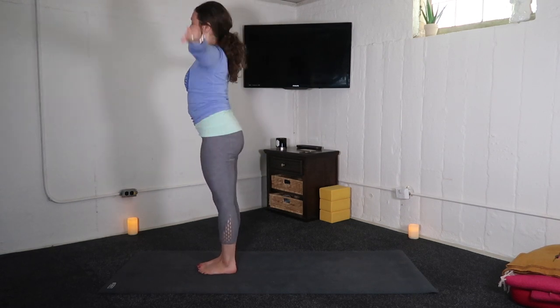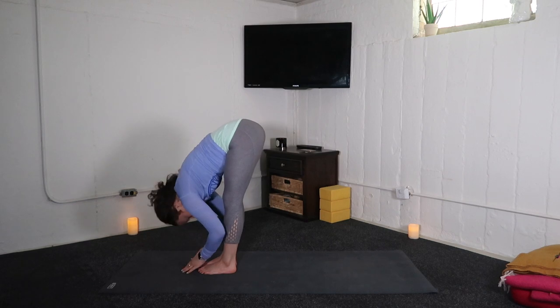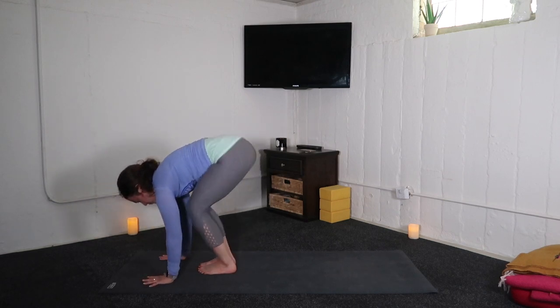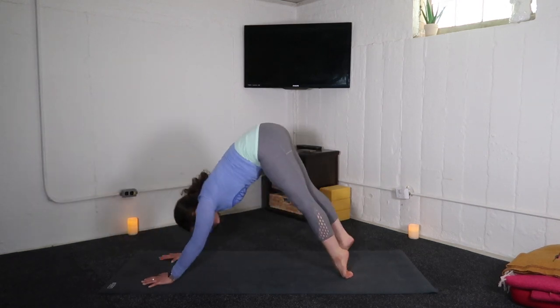Inhale, arms up. Little back bend. Exhale, fold. Inhale, halfway lift. Exhale, forward fold. Inhale, up dog or cobra. Exhale, down dog.